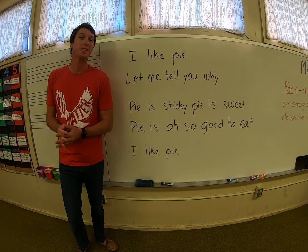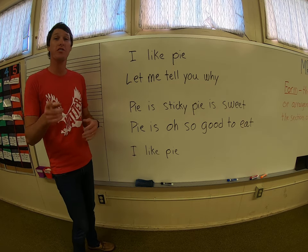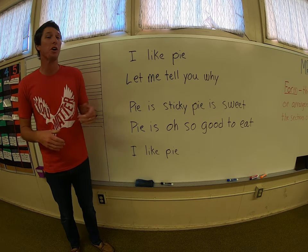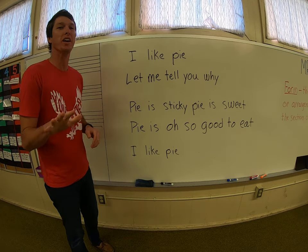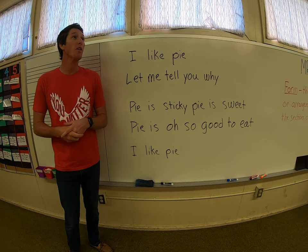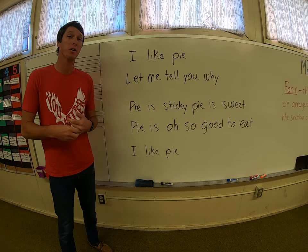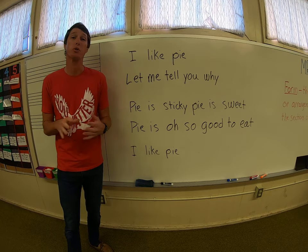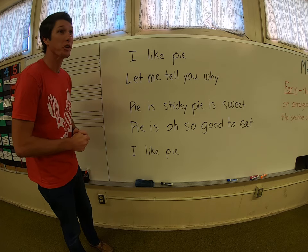Hey all you cool cats and kittens, it's Mr. Gulick, and welcome to your very first online music lesson. Today we're going to be talking about form, but before we get into that, there's a couple things that you're going to need. Really, the only thing you're going to need is a piece of paper, preferably blank like computer paper so that you can write all over with no lines on it or anything, and a pencil or something to write with.